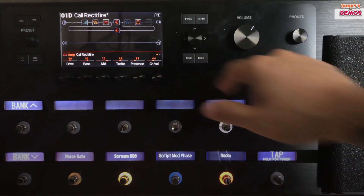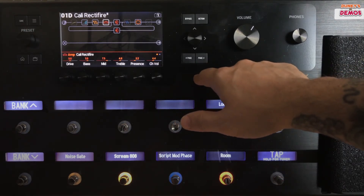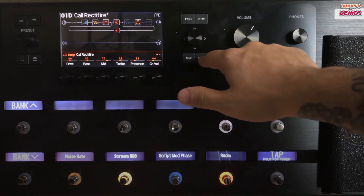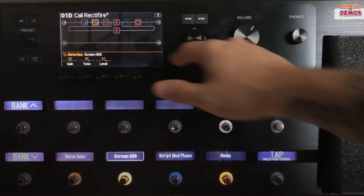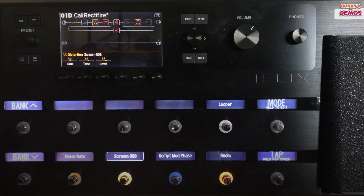The page buttons here allow you to toggle left and right between parameter settings that are on the main display. You'll note that there are additional things to adjust because you'll see these red lights here — this means there's two pages. You can see on the distortion those lights aren't there, meaning there's no additional page to go left or right on.